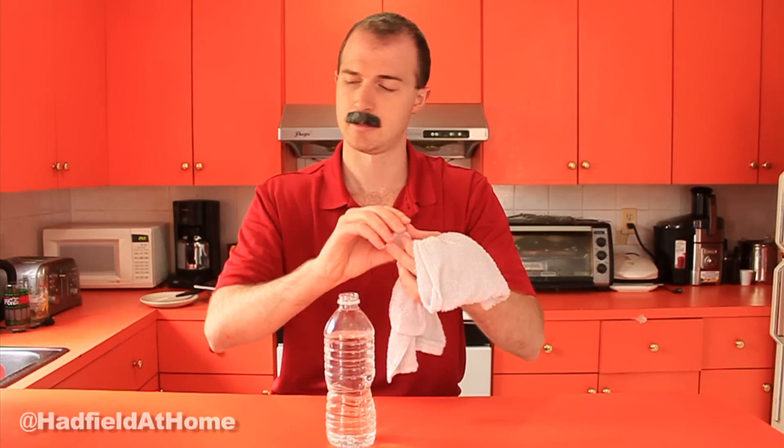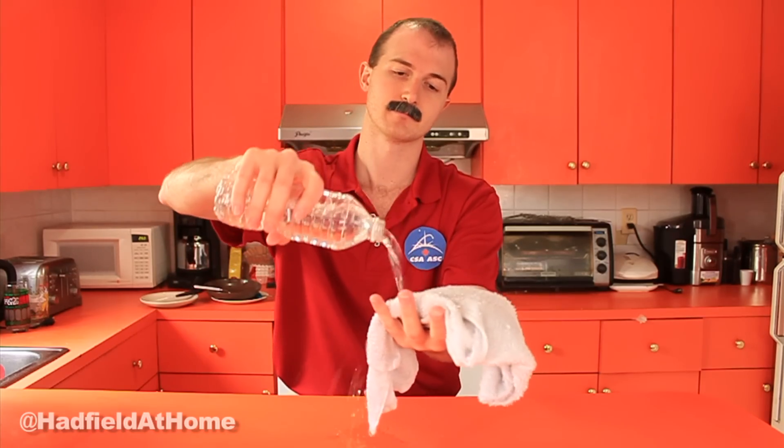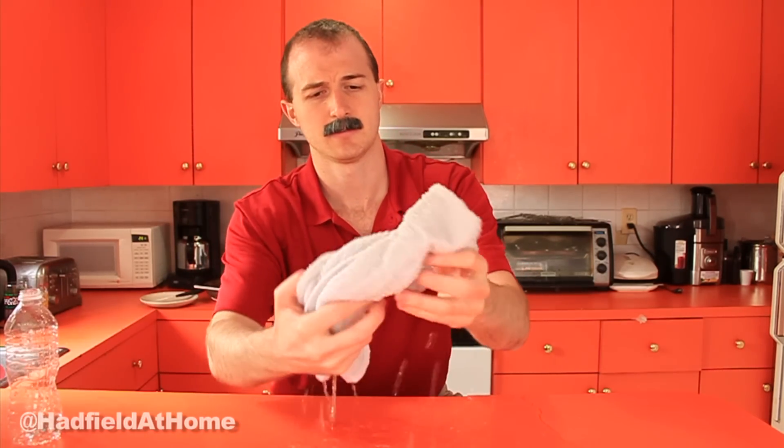Here's a water bottle and I will put some water on the washcloth. So you can see that guy is getting nice and wet. It's a very wet washcloth.